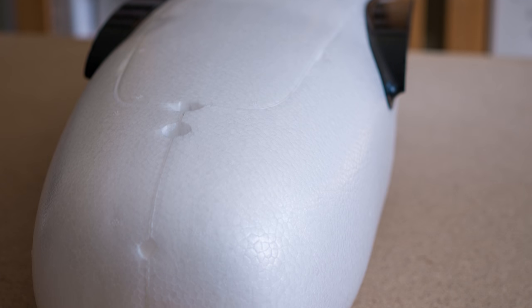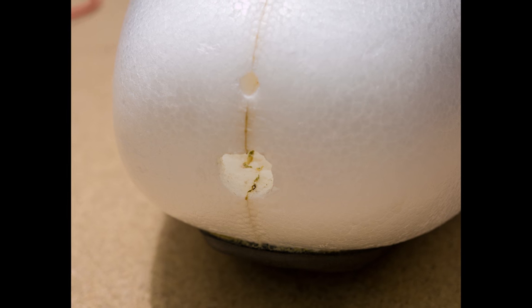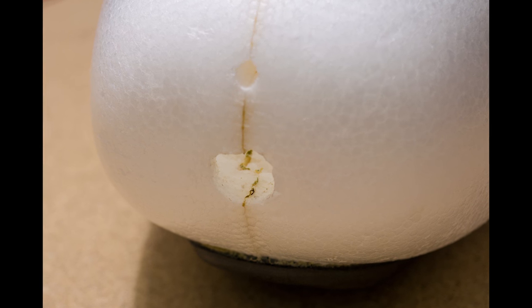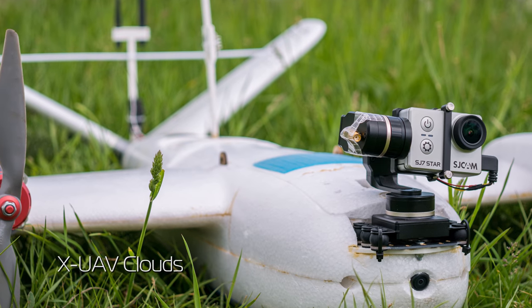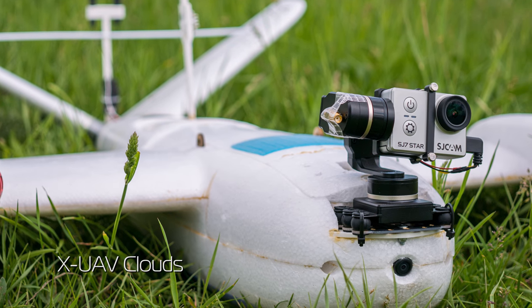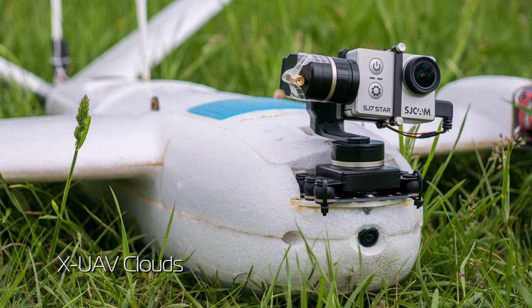That being said, the Believer is not very oriented towards FPV at first, but with some DIY you could find a place for a camera or two and possibly a gimbal, as I'm planning to do. I did have to do some mods on the Clouds as well to get cameras in the nose, so nothing new here.